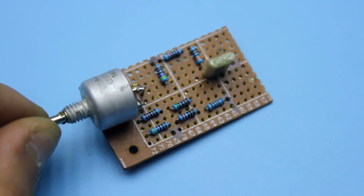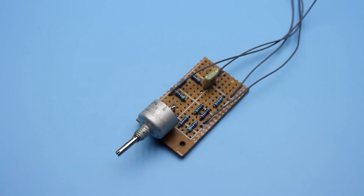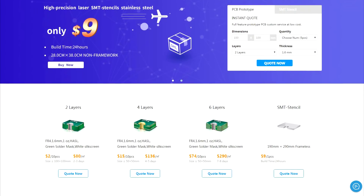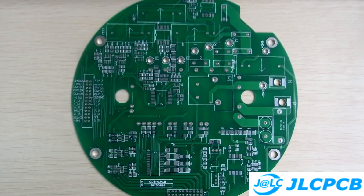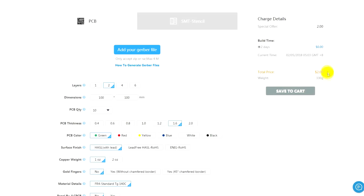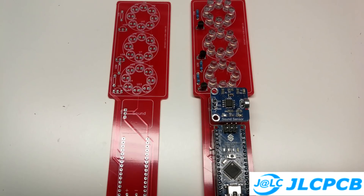Next, you need to download the archive which you will find in the description. There you will find a circuit board made with the program Sprint Layout, which I made for you and signed in detail. Most PCB boards for radio amateurs are made at home — it's a long and laborious process. The JLCPCB service will help you to solve the issue with boards once and forever. This is one of the largest factories for manufacturing printed circuit boards of any complexity. Just download your Gerber file, select the desired option, and that is all. The prices start from $2 for 10 pieces and there is free delivery for the first order. A link to JLCPCB can be found in the description.